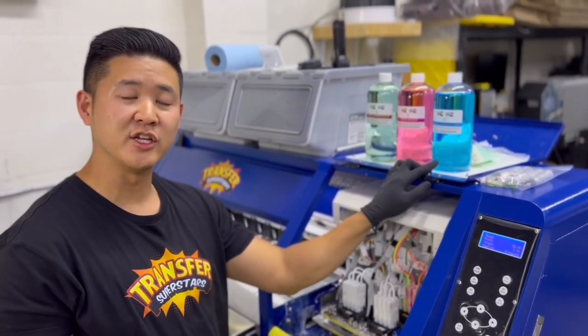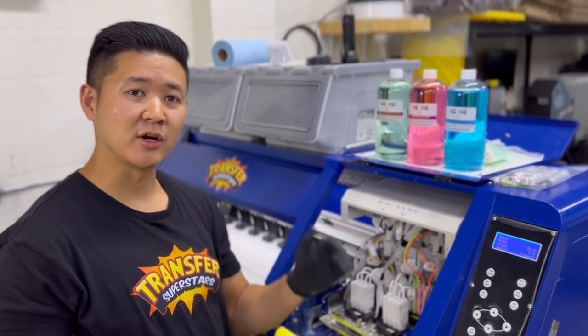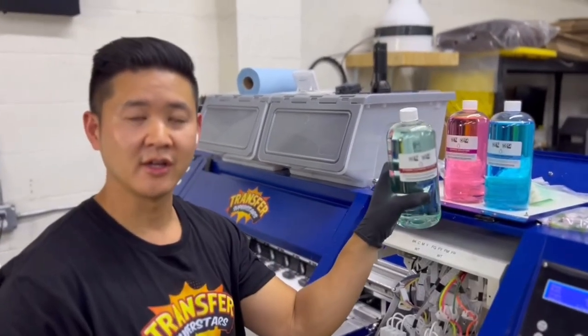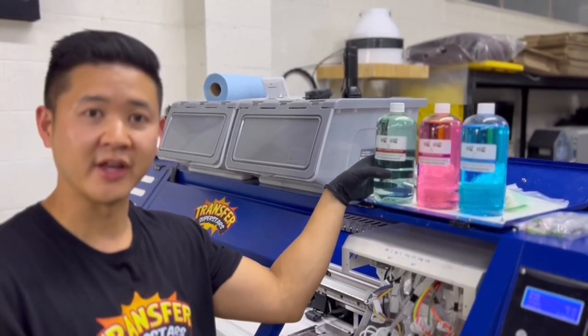So you guys tried the regular cleaning solution from DTG Pro and you're still having some head clogs. Some stubborn inks are getting stuck into your printhead. What you want to use next is going to be the Xtreme Cleaning Solution. This is the big dog of the cleaning solutions and this is going to help clear up your clogged printheads.